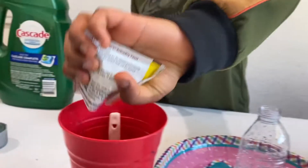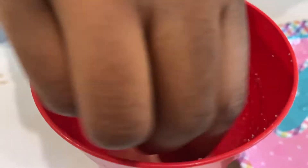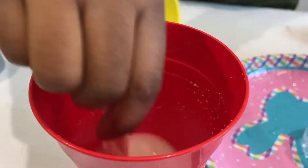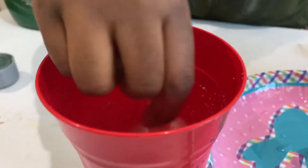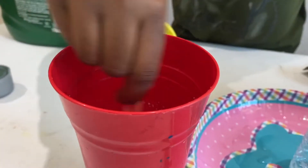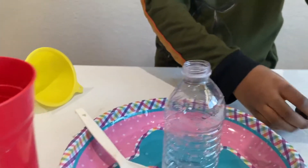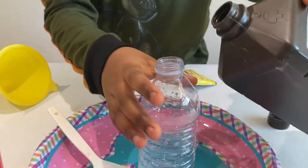Now I'm going to get started with the experiment. First, yeast goes into the warm water, and then I have to mix it with the spoon a lot. Okay, that should be enough. Next, we're going to take hydrogen peroxide and then pour it in here.